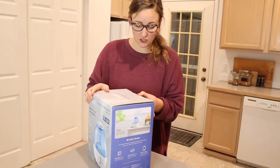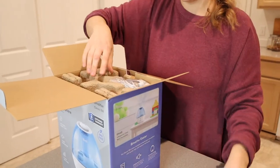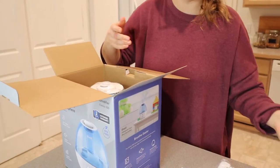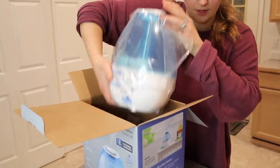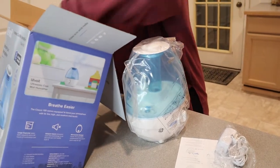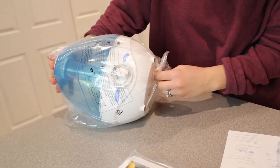I'm going to go ahead and open it up so we can check it out. Another thing I really like about this one is that you can put essential oils in it, so if somebody does get sick, you can do little things like that to help boost the immune system. This is a lot smaller than I was thinking, and that's really nice.